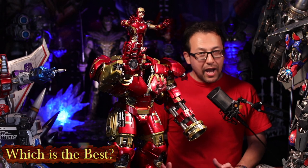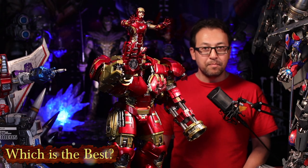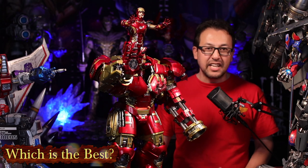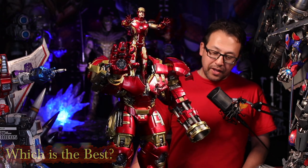Now, if you had a fat wallet and don't have a budget, with a lot of disposable income — I'm going to say the XM Hulkbuster, hands down. You could afford it, just get the king. But that's all I can say about the Hulkbuster.